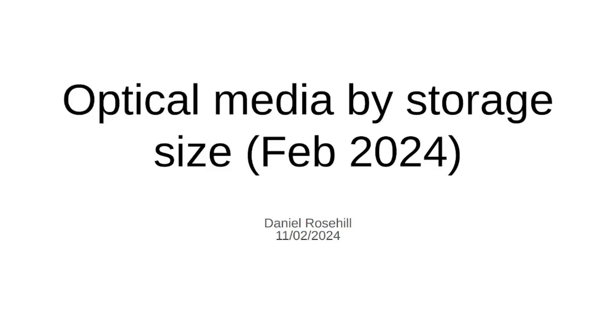Hey guys, welcome back to Daniel's Tech World here on YouTube. My name is Daniel Rosso. This is my little tech corner of YouTube.